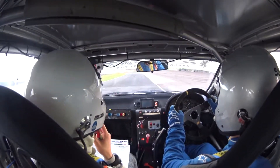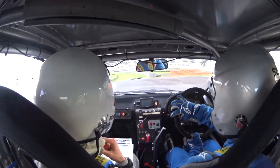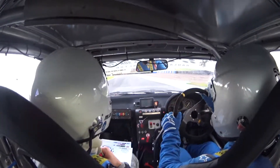Three left into three right over crest 50, five left 70, three left 60.